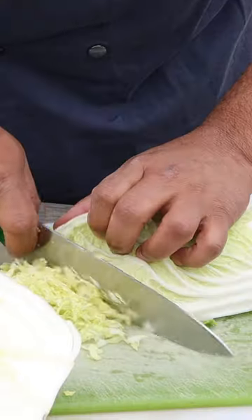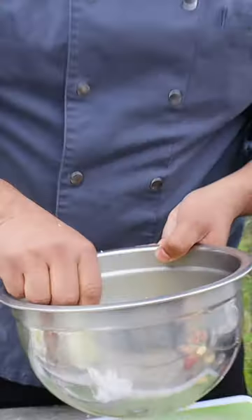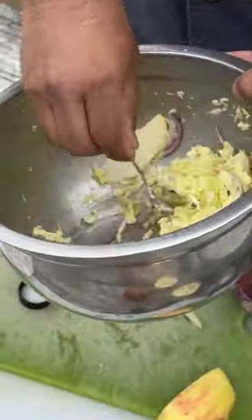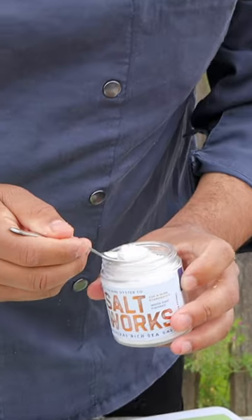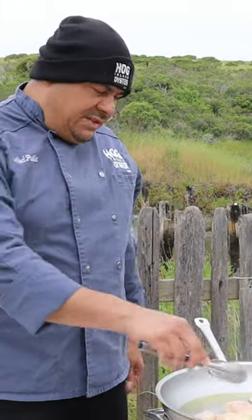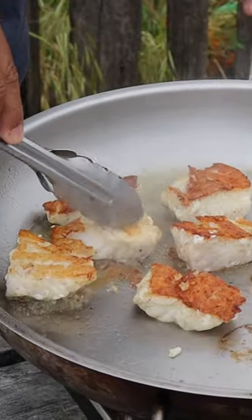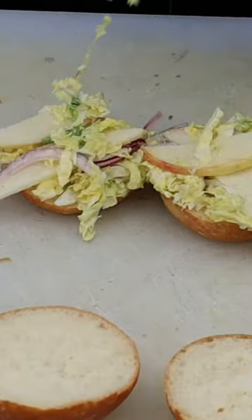If you don't have enough cabbage, you can use a sour cabbage. You can cook it one side for like four minutes and then like two minutes on the other side. The fish is ready.